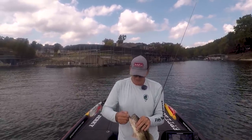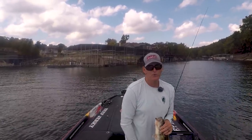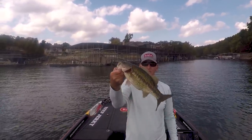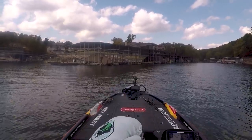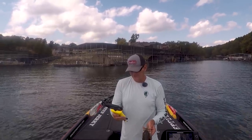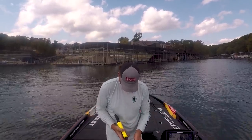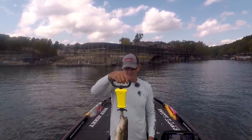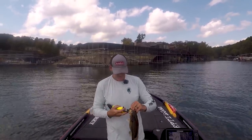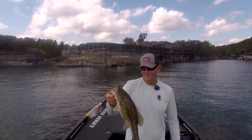I think what happened is right before I lost that good one, I got hung up on a rope and had to pull that bait real hard with a pair of pliers to get it out - and I think I straightened the hook out a little bit. That's three really nice fish I've lost today. Nice little Kentucky there - lost the three pounder but at least I got the Kentucky.